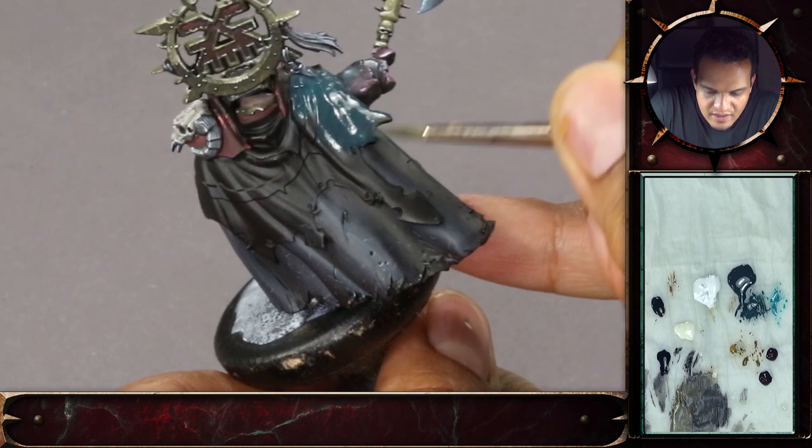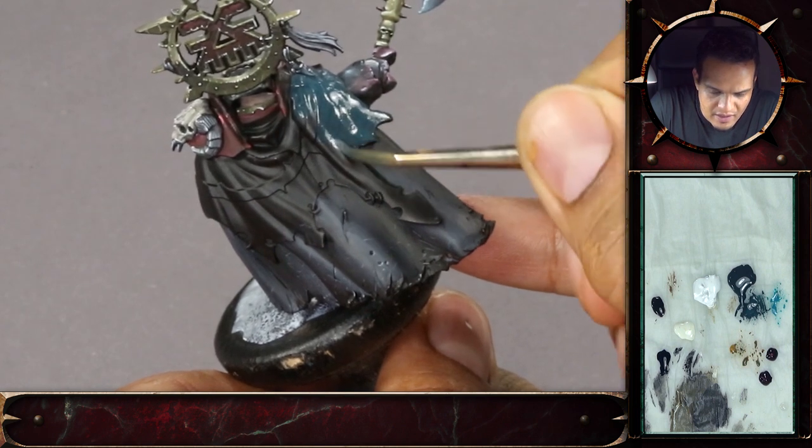It looks more intense while it's wet, and when it's dry it will tone down quite a bit.